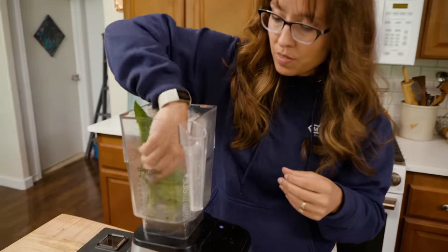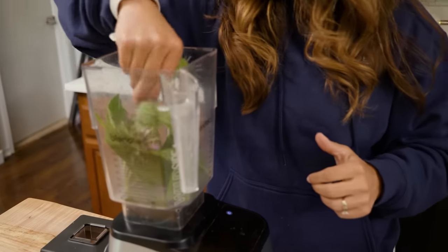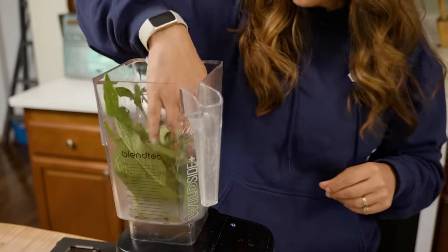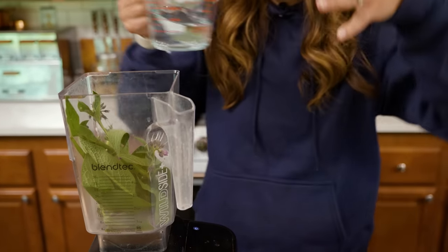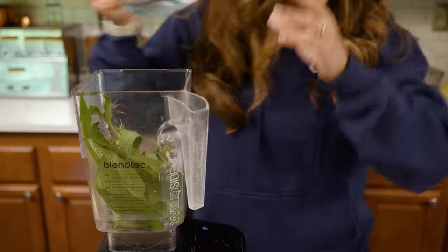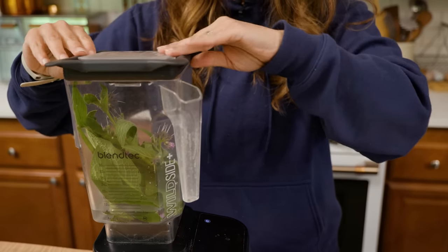So I'm going to put this into the blender. I've got about 12 to 14 leaves — some larger than others — plus the blossoms and stems. I'm going to add a cup of water to this and then we're going to get this blended up into a rough puree.